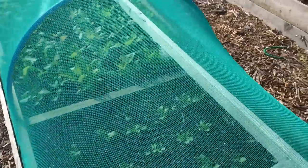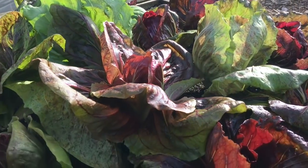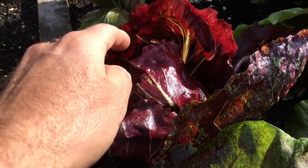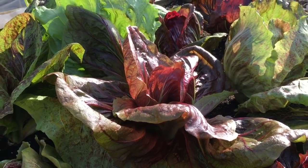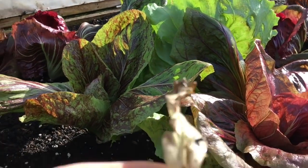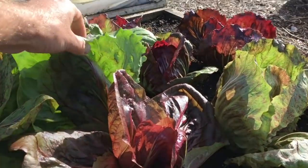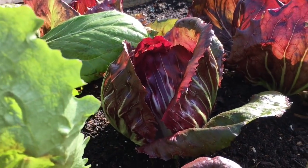Rocket, more spinach, salads, radishes and radicchio - these radicchio are doing really nicely, they're starting to heart up now and doing very well in this little hoop tunnel. I'll show you some that I planted at the same time outside for comparison. I've just taken all the outer leaves off - they tend to rot and attract slugs, so I'm just leaving a few outer leaves on. But as soon as they start to form a heart, I'll take the outer leaves off.